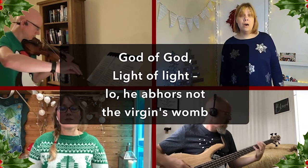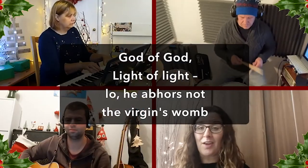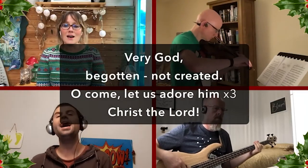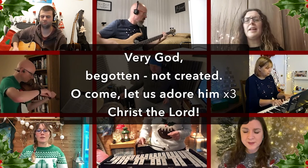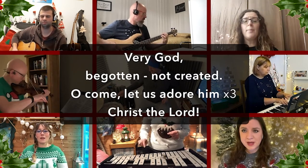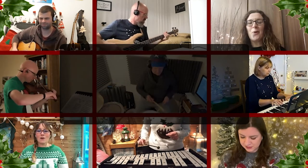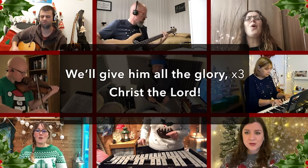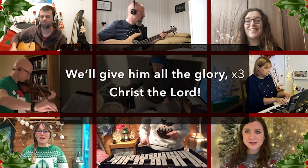God of God, light of light. We'll give him all the glory, we'll give him all the glory, we'll give him all the glory, Christ the Lord.